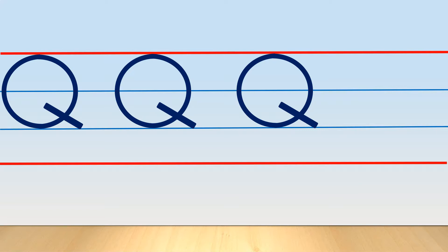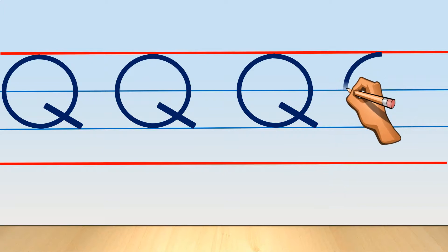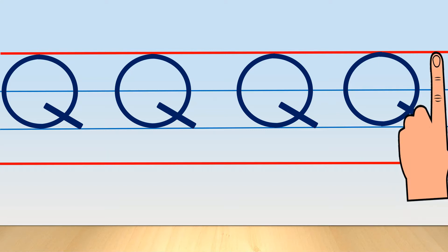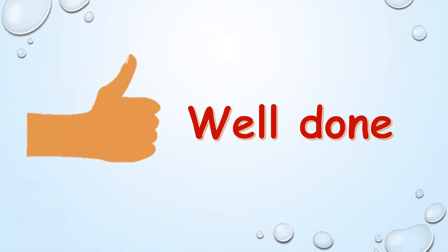Practice one more time with me — but don't forget to use your left hand index finger. Your circle and slanting line. Use your left hand index finger and practice capital letter Q. Well done!